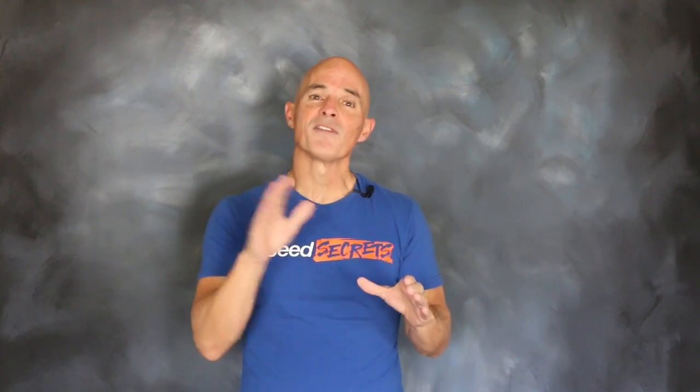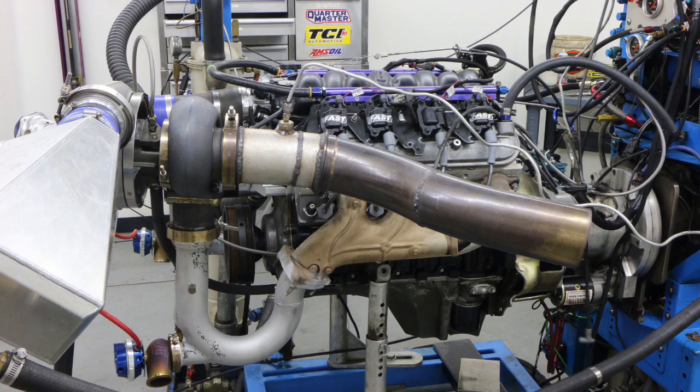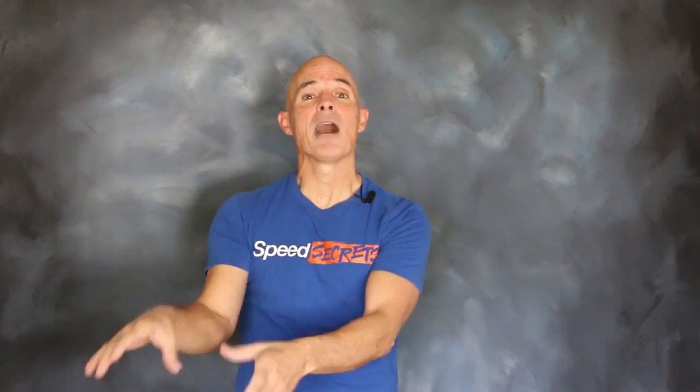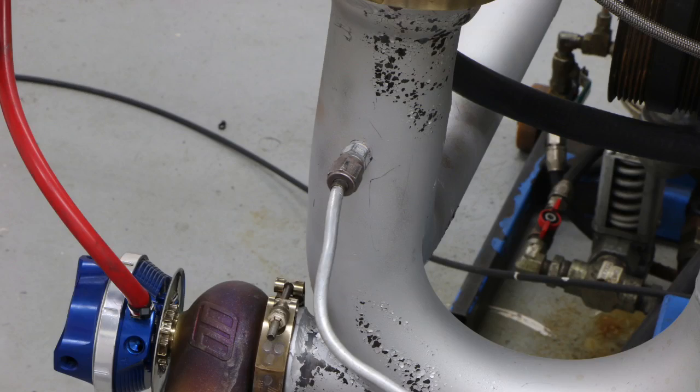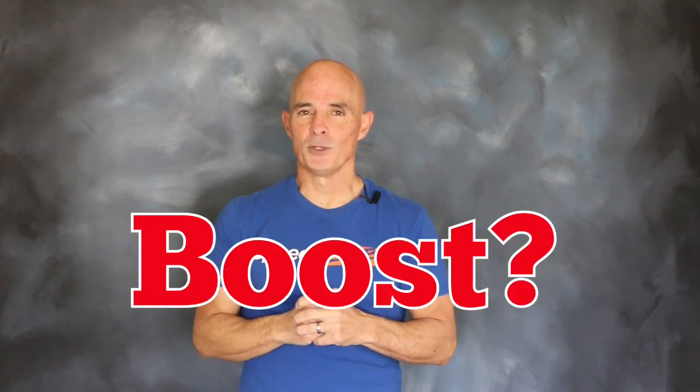We didn't go to that extreme in this test, but in this video we compared the effect of exhaust size on a Turbo LS. We ran a three inch, three and a half inch, and four inch downpipe — which is the exhaust coming out of the turbo — on a Turbo LS. In addition to the horsepower and torque gains, we're going to show you the back pressure before the turbo, back pressure after the turbo in the exhaust, and the change in boost.